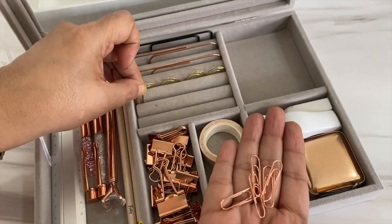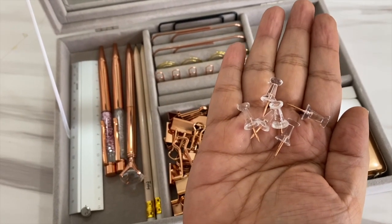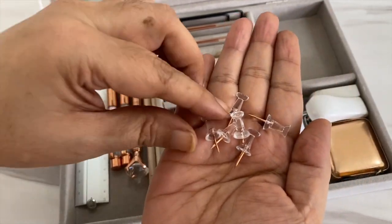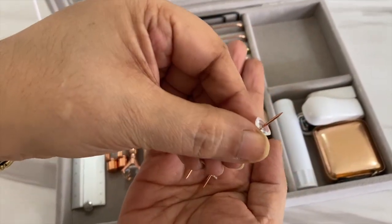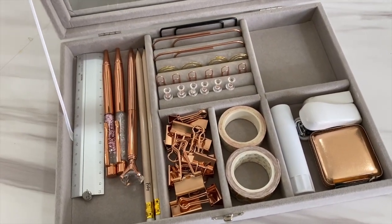I do love my paper clips, so I also have a few gold ones right here, then back to rose gold — a few more smaller paper clips. Then I have these push pins, also in rose gold and clear. It's very easy to pin a note for the family when I have these available.